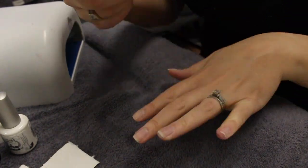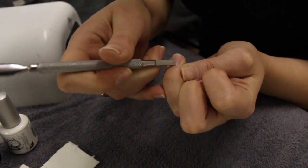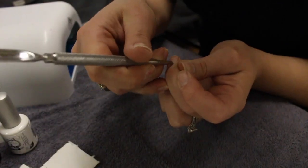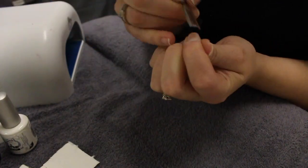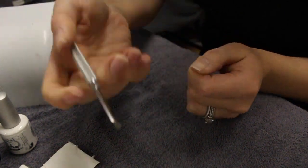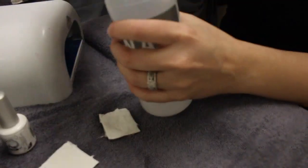Next you're going to use a cuticle pusher to push back your cuticles and remove them — I just use the opposite side of that tool. You don't want any cuticle on the nail because if you get the shellac on there it's going to peel from the top half of your nail. Shellac isn't meant to adhere to skin, so you will have problems if it does adhere there.